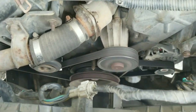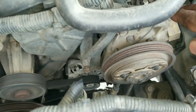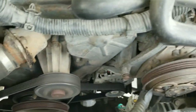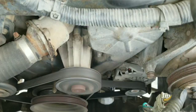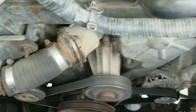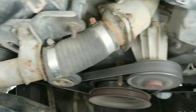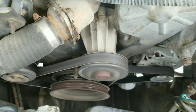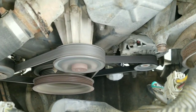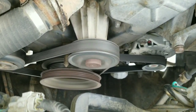Here we are standing in the engine compartment area. We have already removed the air conditioning belt. The next belt we want to remove is the water pump belt to see if the noise exists in the water pump bearing or the power steering. If the noise continues we're going to remove the alternator belt and see what happens with this noise.